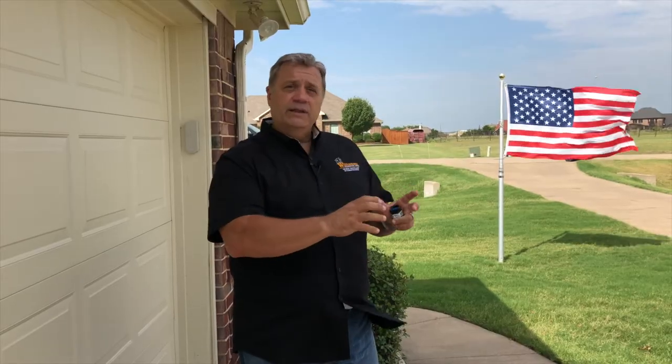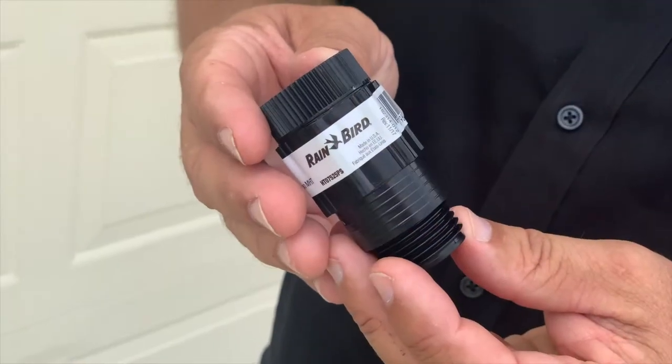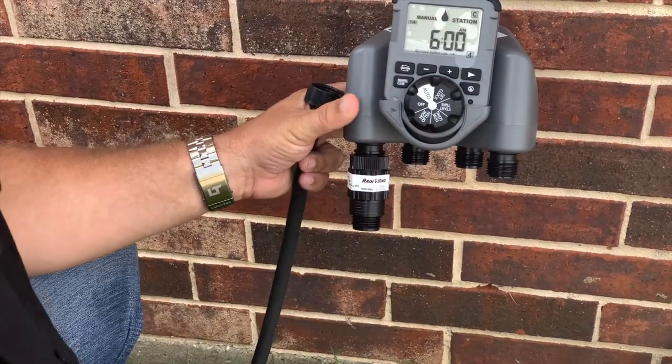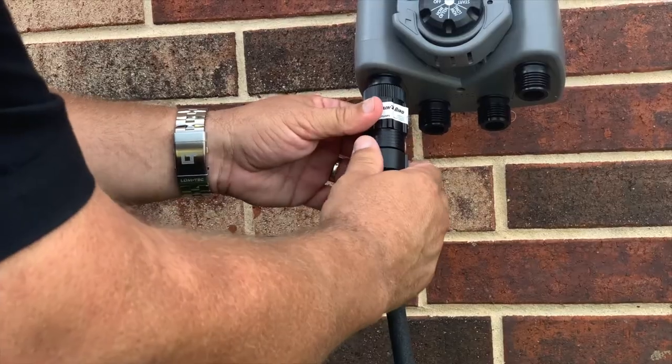A lot of people complain that when they run the soaker hose, there's a lot of water spraying out at the front end but barely any at the far end. If you're having that problem, you might want a pressure reducer. The water coming out of your house is usually 50 to 90 PSI, and soaker hoses aren't made to work with that. The little blue disc inside the hose is meant to reduce pressure but isn't very effective. If you have uneven watering, buy a 25 PSI pressure reducer — screw it onto the faucet side and connect your hose to the other side. That will allow the entire hose to fill with water before spraying, giving you even watering.